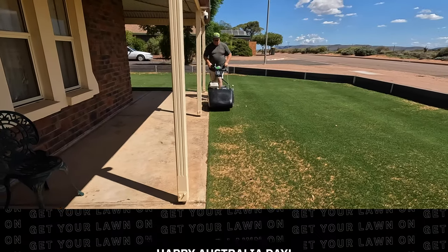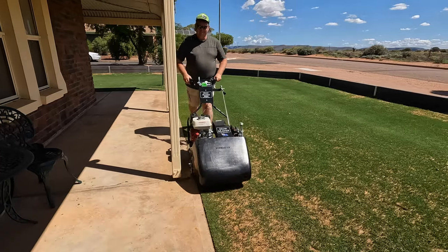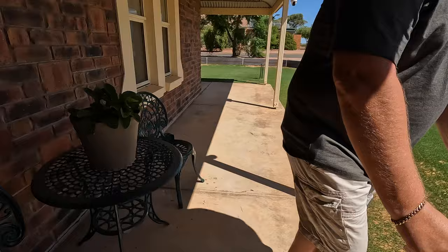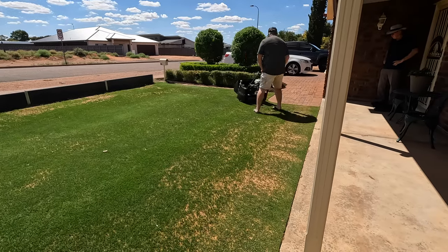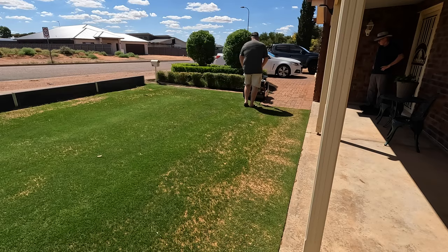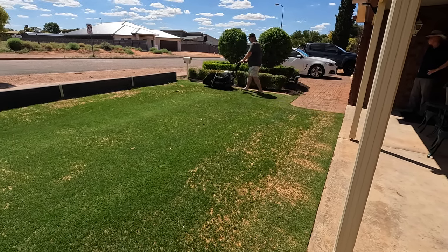G'day everyone, happy Australia Day and this is my Australia Day Mo. Now 18 days ago I did my renovation and it's coming right back. This wasn't an actual aim to have it in the best condition this year for Australia Day. I usually have a very good condition but I don't tend to do a renovation early January, so it's the first time I've done that but as you can see it's coming right back.